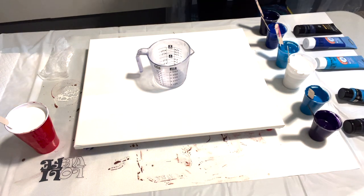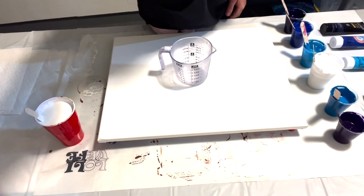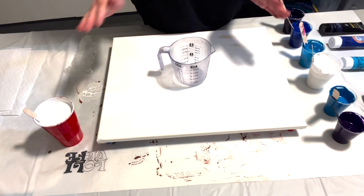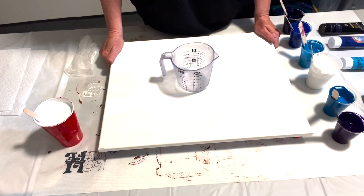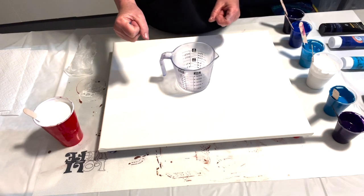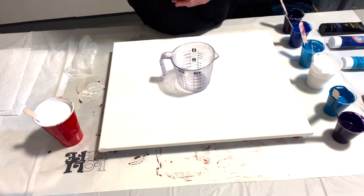Hi guys, welcome. My camera is having a bit of an issue today. Do you ever go out to your studio without a plan, just a need to paint? I do, and that's where we're at today. I go out to my studio sometimes with absolutely no plan, and my hands will start grabbing paints off the shelf. I just know I need to use them.